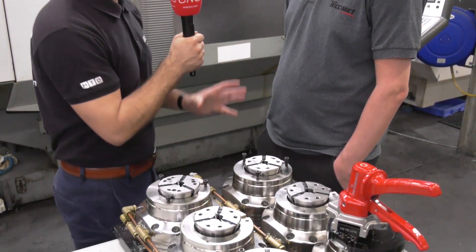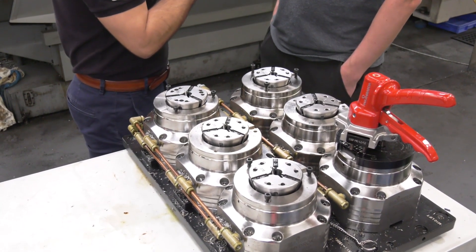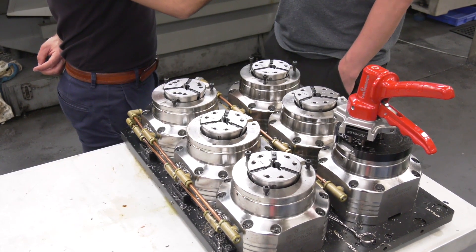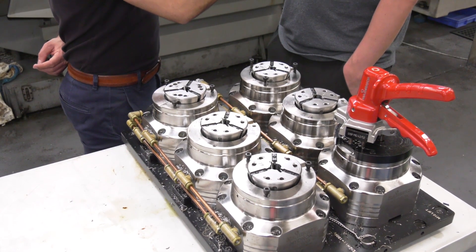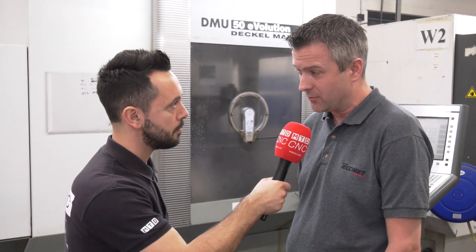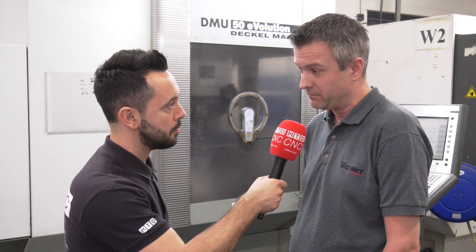So how do you hold a forging with this equipment — how have you modified it to be able to do so? You've got a standard collet in there. We've machined this on our milling machines, which is all relative to the fixture, so it's a 3D shape. Keeps it nice and accurate, we can machine it in-house, keeps our lead time down, and we can react to customer demand pretty quickly.